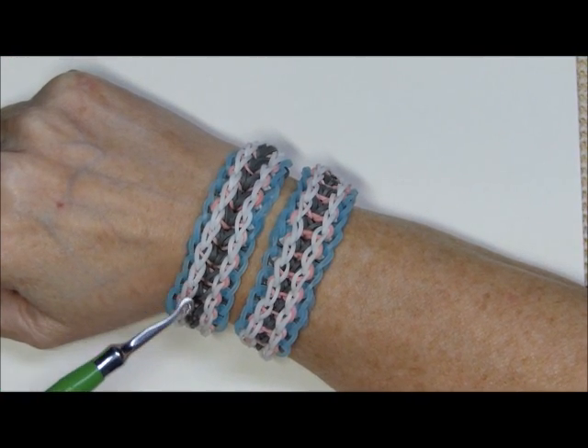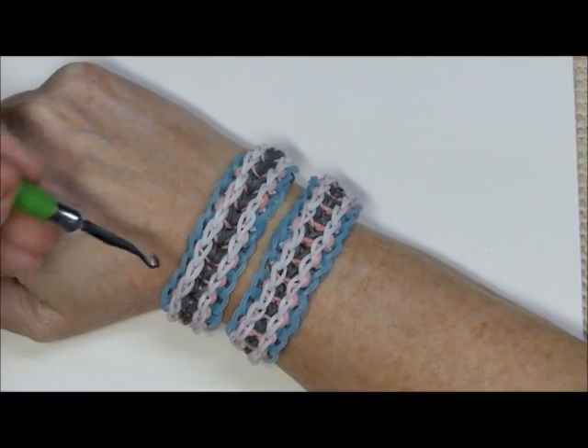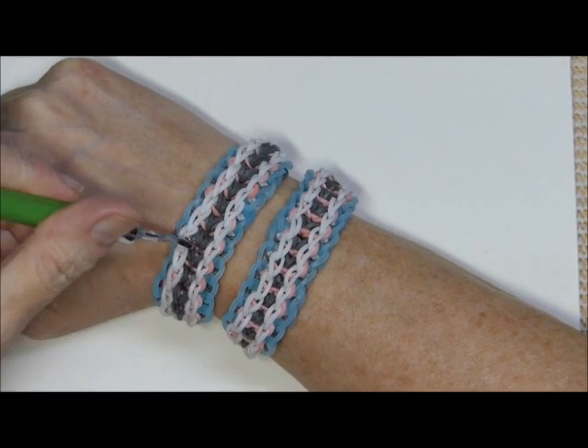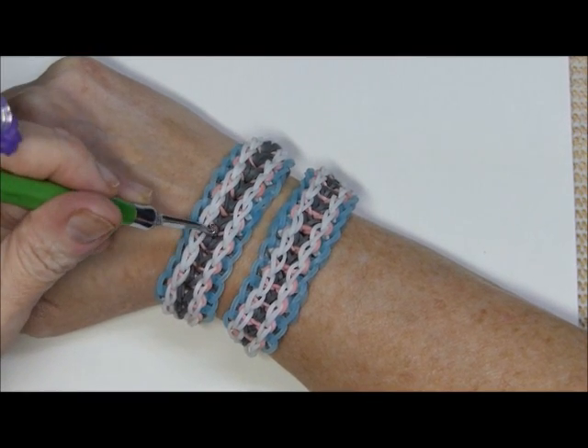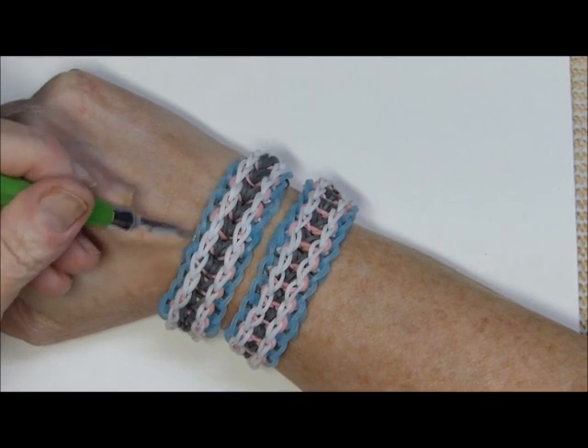First of all, the A colored bands: the A are the white, the B are the pastel peach, the C color bands are the gray, and the D are the glow-in-the-dark blue.